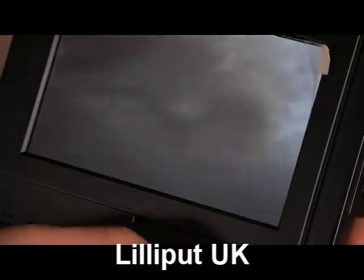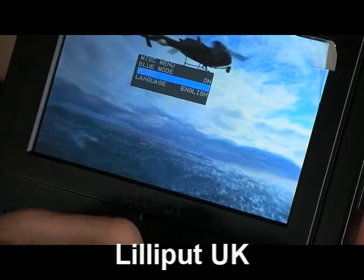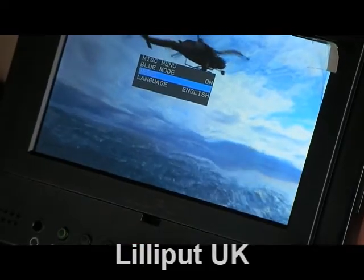And finally, we have the Miscellaneous Menu, which allows you to reset the monitor settings. So if you made some changes and weren't happy with them, you can very easily reset them.